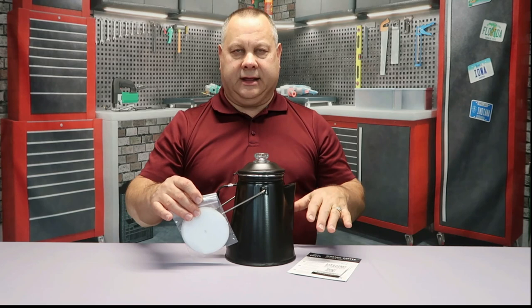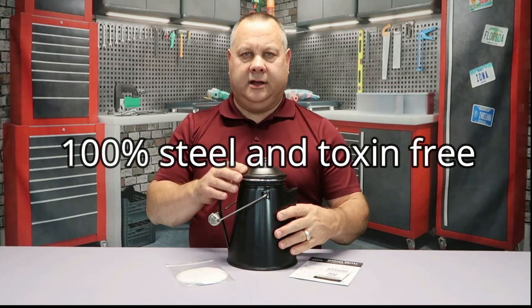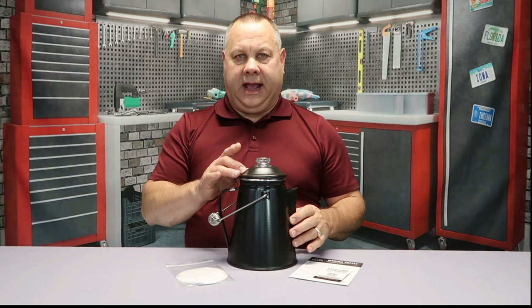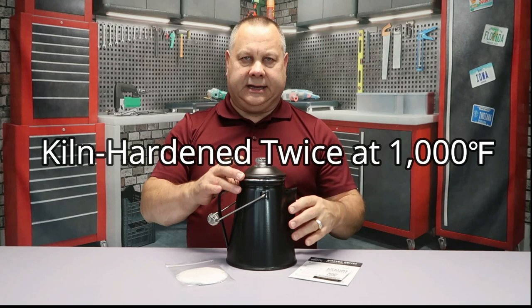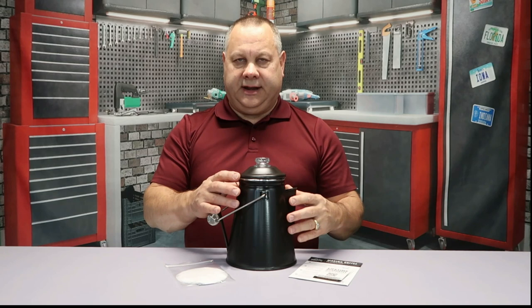On to the coffee pot itself. This is an all-steel constructed coffee pot — no aluminum anywhere. The finish has been kiln dried twice, so it's a hardened finish that helps prevent scratching and marring and makes it easier to clean. This happens to be the gray finish, but it comes in a variety of different colors and finishes.